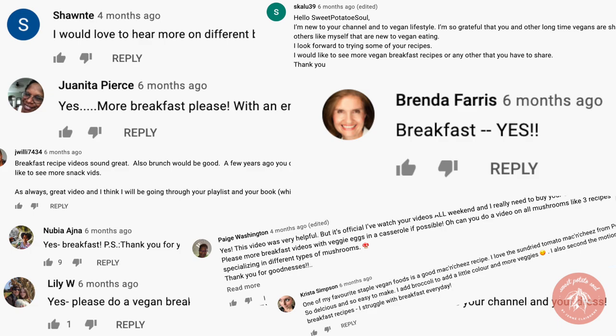One of the most common questions I get asked is: what do vegans eat for breakfast? A lot of people think if you give up eggs, bacon, and even pancakes, you don't have anything left — but that is not true. There are so many things you can have for breakfast as a vegan that are nutritious, delicious, and easy to make. In this video I'm sharing 16 of those recipes.